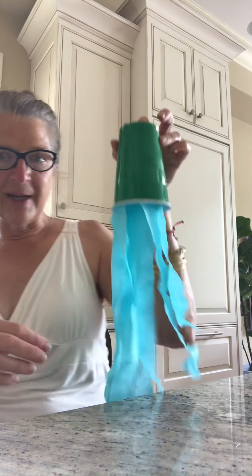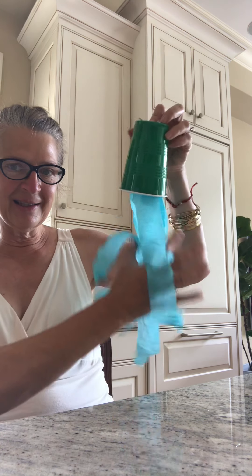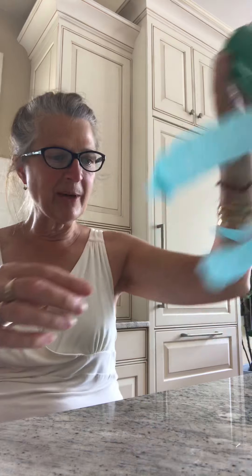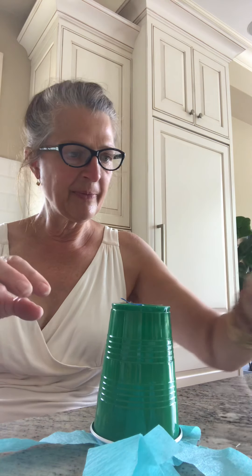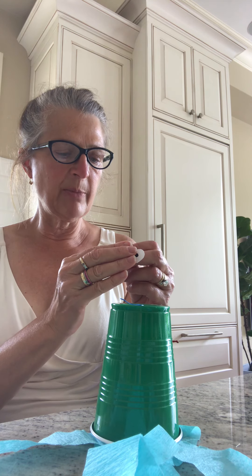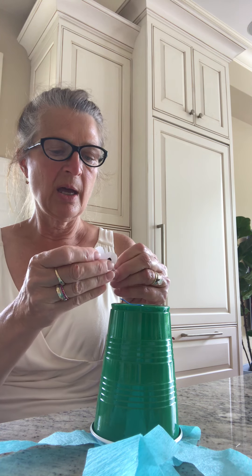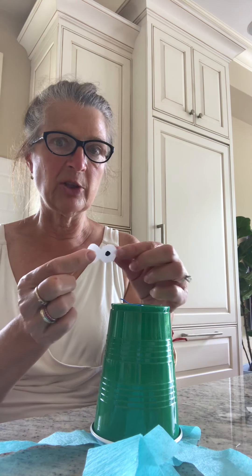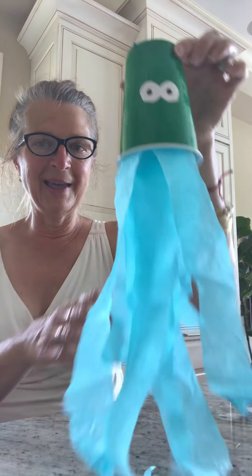Look at that! Oh my goodness. I have my jellyfish and my tentacles. Now I'm going to add some eyeballs — I have some sticker eyeballs right here. Let me peel the back off. Here is another great skill set to learn — just peeling these things off is huge — and then sticking the stickers on all over the place.